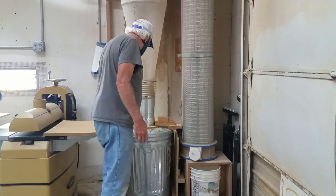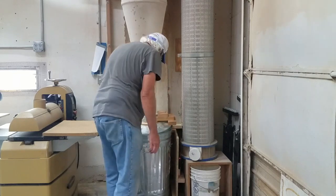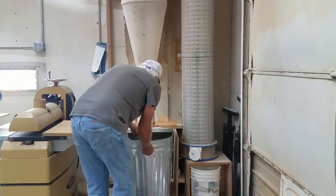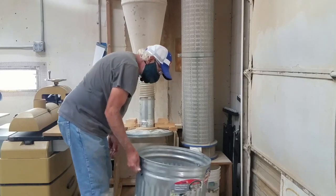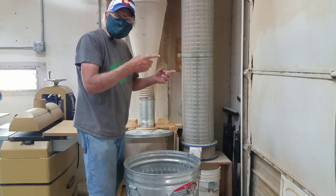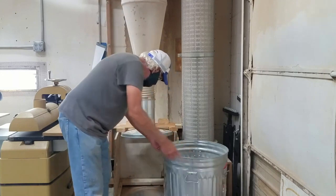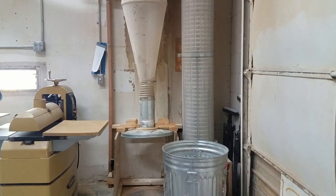It's pretty simple — what you want to do is lift up the lid and then just slide it out. Then take it outside and dump it in the dumpster and bring the can back in. Before you actually put it back, it's a good idea to help keep the shop clean by sweeping up, to avoid the accumulation of extra dust.